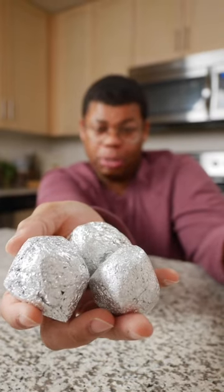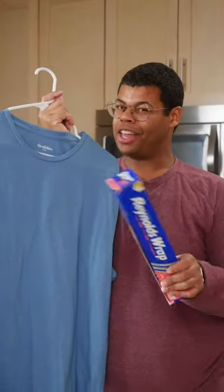These are reusable, and because they're aluminum, they're recyclable. No more static cling. Now that's a problem solved.